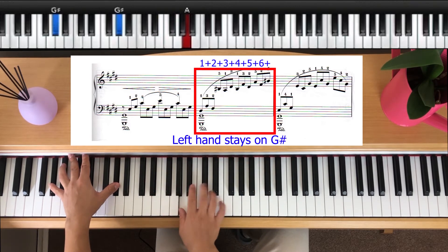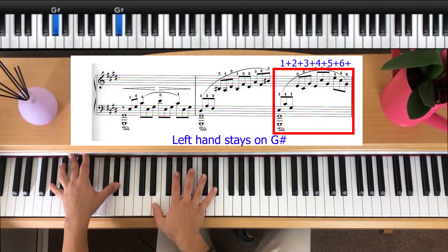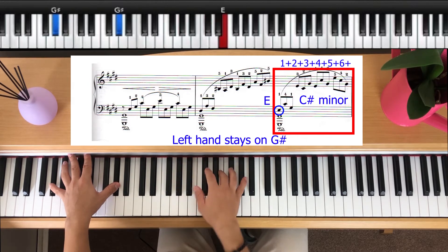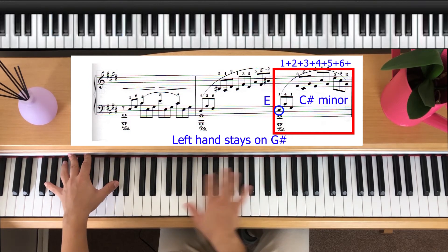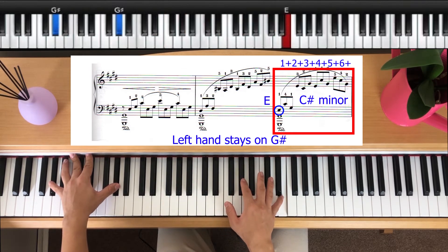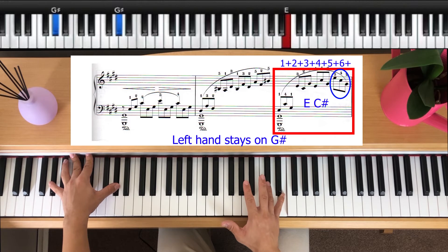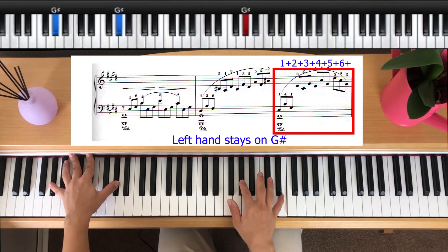The next bit starts going from E progressing through C sharp minor. E and you go up to C sharp, G sharp, E, C sharp, G sharp, E, C sharp, G sharp and E. Again, the same rhythm: one and two and three and four and five and six. When you get up to this E up here, you're going to go down to C sharp and G sharp to finish off. Again, one and two and three and four and five and six.